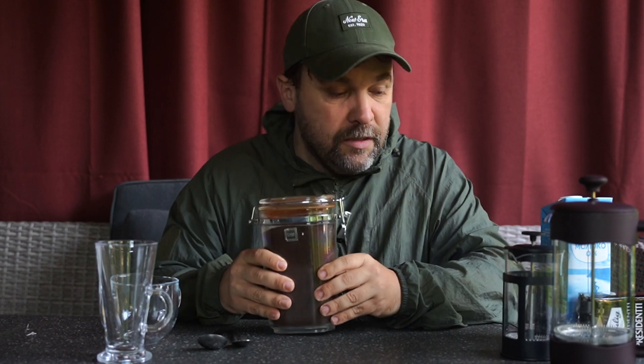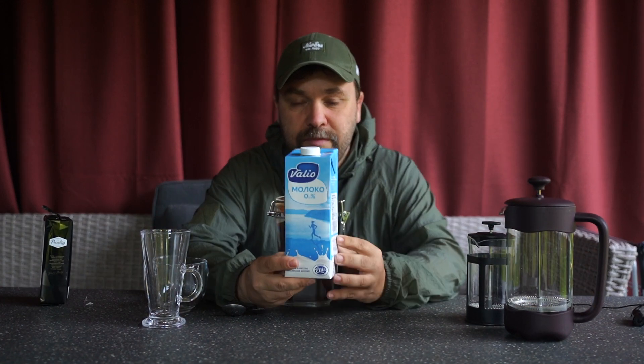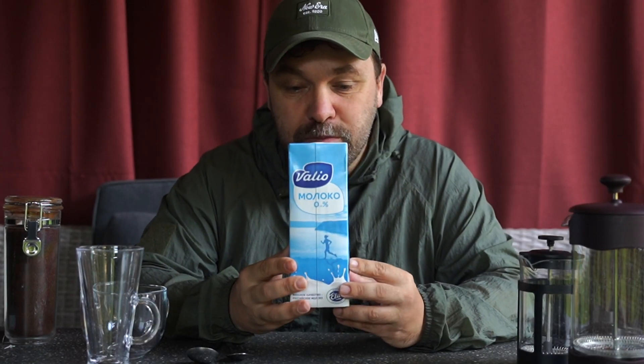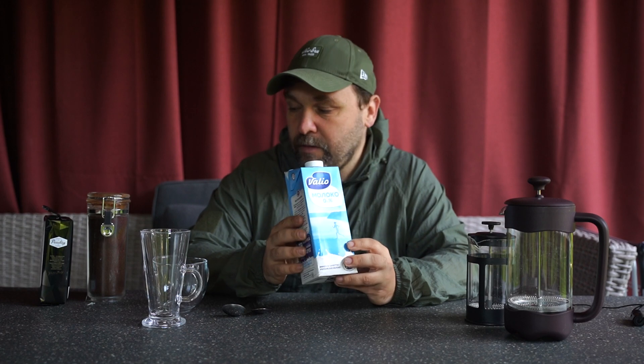Итак, что нужно для супер вкусного кофе с молоком? Кофе: я стараюсь брать тёмную обжарку, арабику, средний помол. Крупный помол избегаю, хотя для френч-пресса обычно рекомендуют крупный. Из того, что можно встретить в магазине — например, Паолик Президент. И молоко: я использую Valió 0% обезжиренное. Жирность не определяет взбиваемость — важно количество белка. В Питере хорошо взбивается Valió; можно брать до 2,5% жирности.